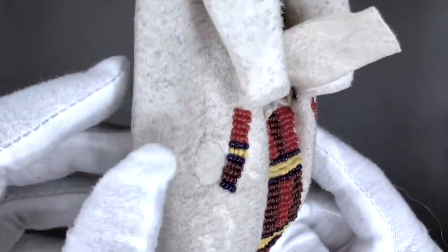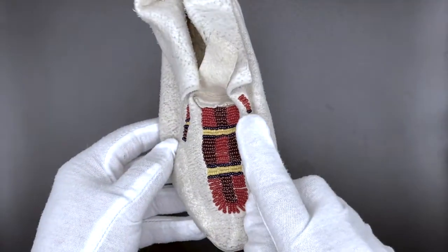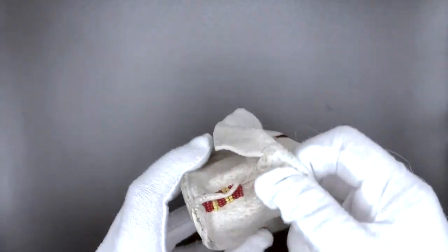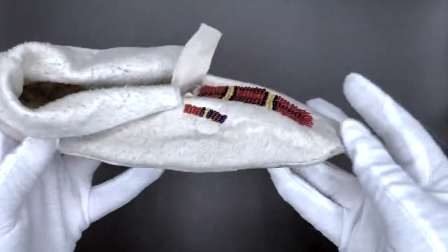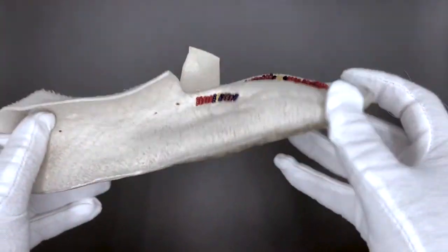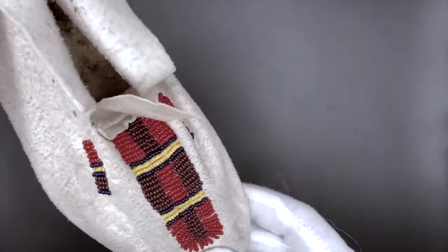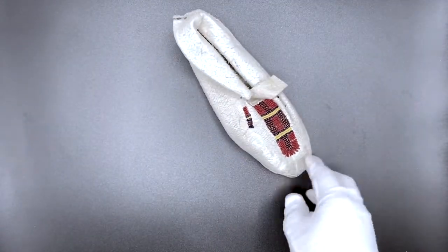How would you decorate yours? Would you do small beading like this, or maybe beading all over the moccasin so it was completely covered? Would you do one color or two, maybe multiple colors depending on what was available to you? And that is our moccasin.